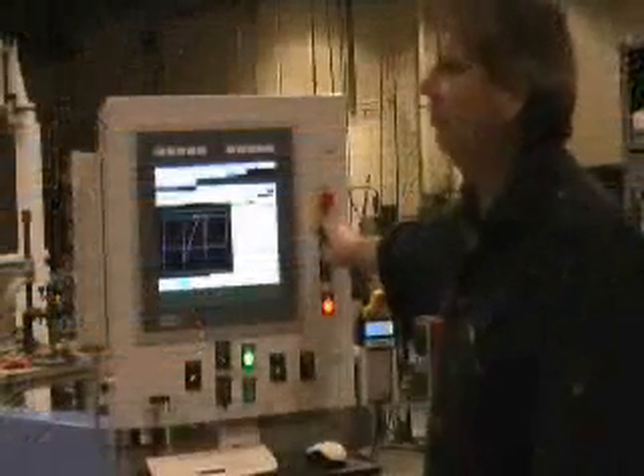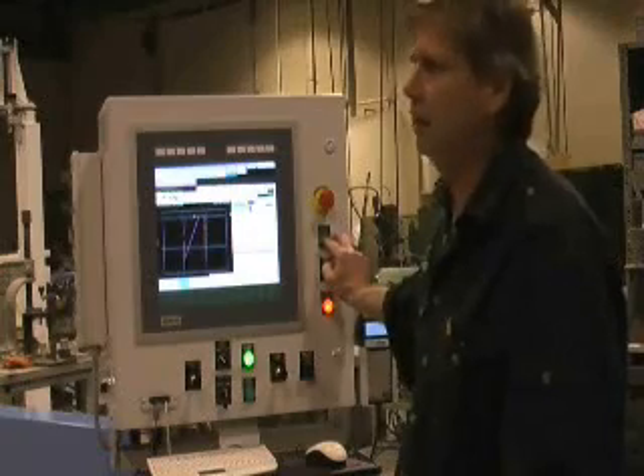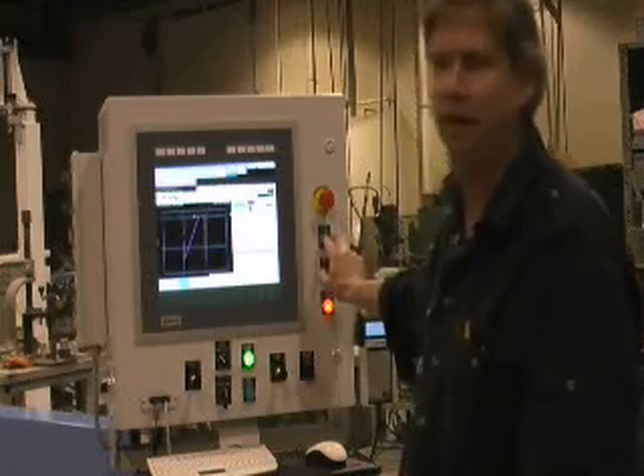So this would be a six-foot circle being cut by both the X and the U head at the same time.